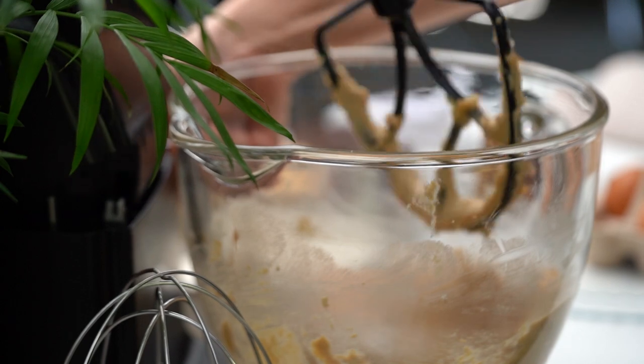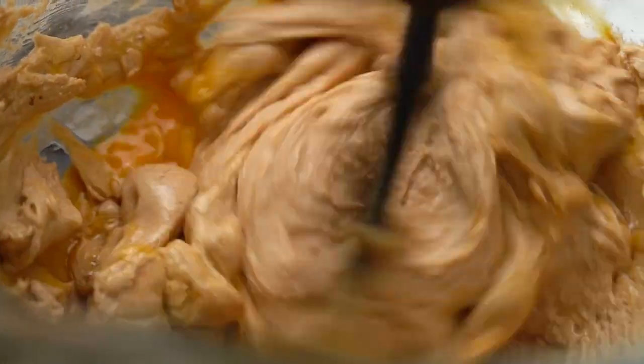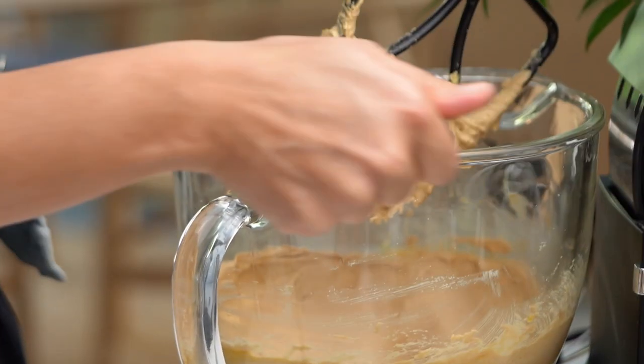The chocolate, the peanut butter — it all works so well. Give that another mix.